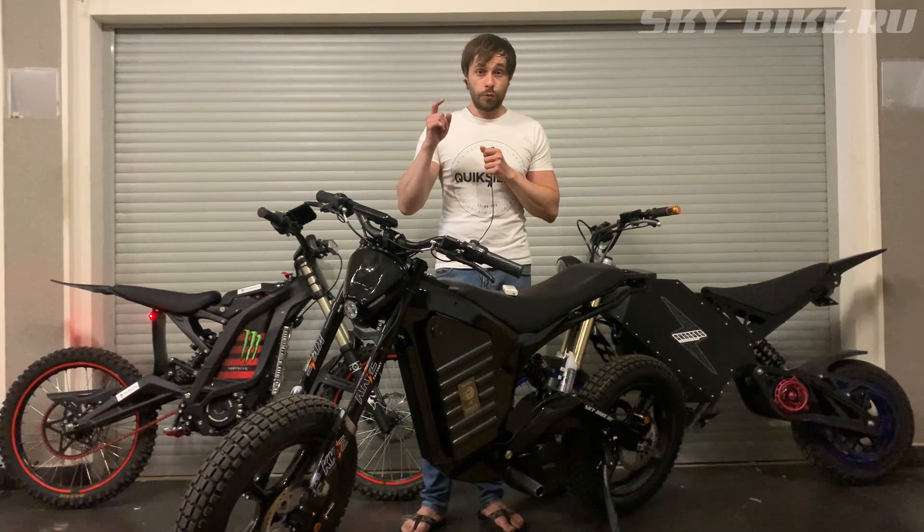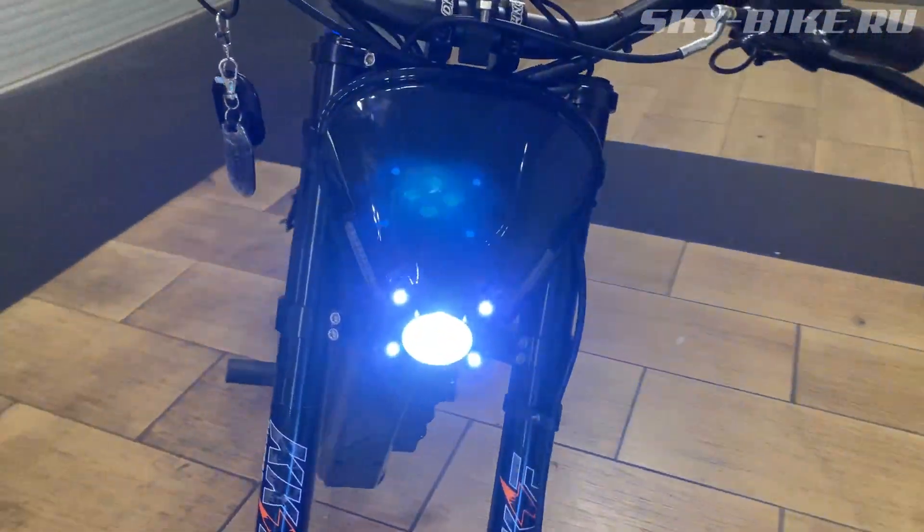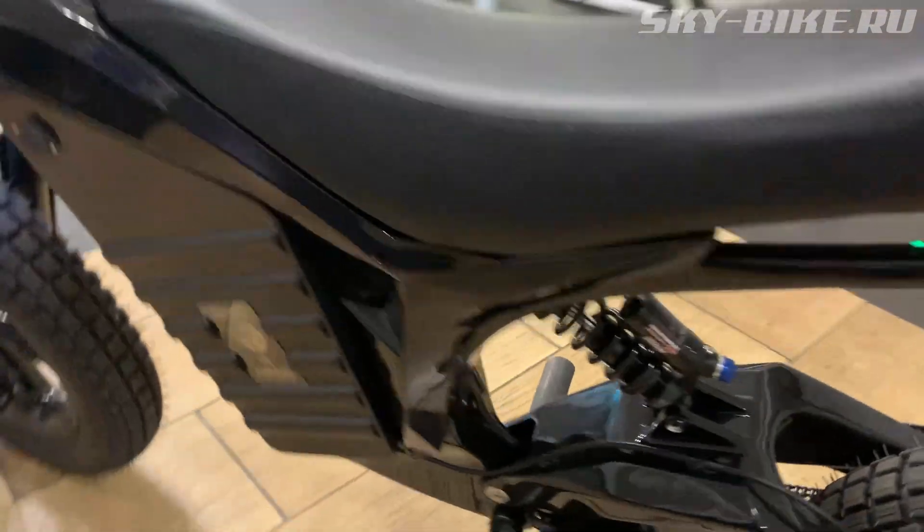Hello, friends! Today we will be doing a quick overview. Maybe we can even divide it into two episodes. So, first of all, it's just a design overview of the bikes.